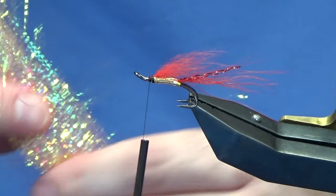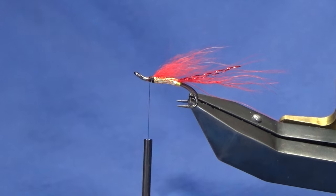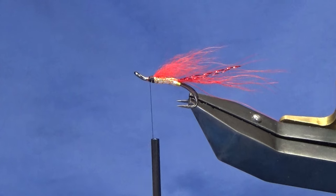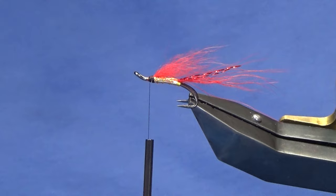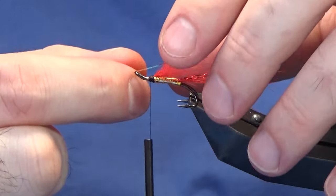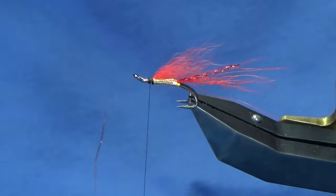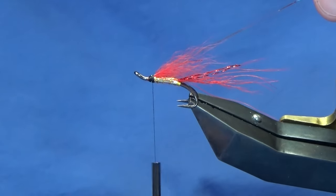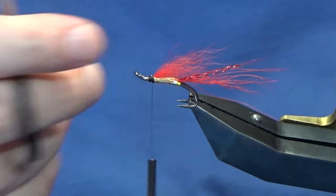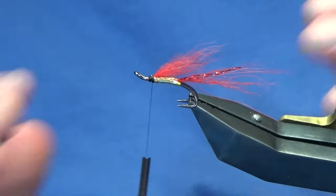On the way back up I'm going to put some flash into the wing — this is the red crinkle flash. Some anglers don't like flash in their flies, so if you don't like it just leave it out. Get two strands off here — or one strand doubled back. Just tuck half of it up into the wing, take a couple of turns coming back up, then get the other strand and bring it over to your side, trim it roughly to the same length. It doesn't have to be exact — the fly's going to swim in the water anyway.